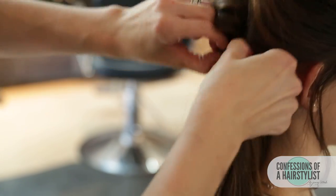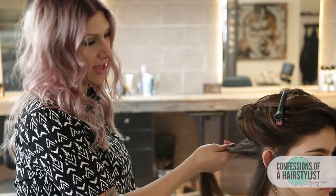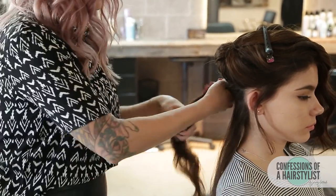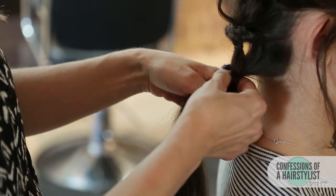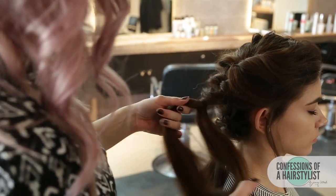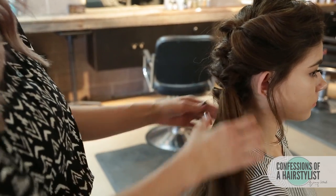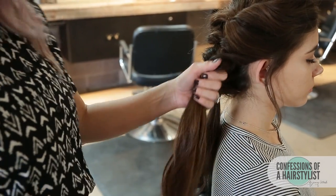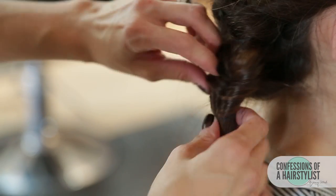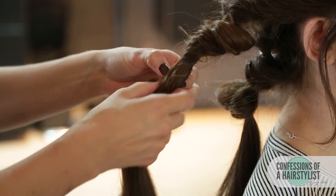Split that hair in half. Now I'm going to clip this section up for later and create another topsy-tail underneath. I'm going to split this last section in half and do a couple of topsy-tails here. Now I'm going to connect these two together and drop our top section out. I'll do a couple more topsy-tails on each ponytail before connecting, pulling the topsy-tail out as I go — doing another one on each section.